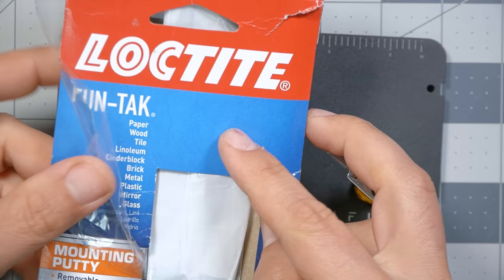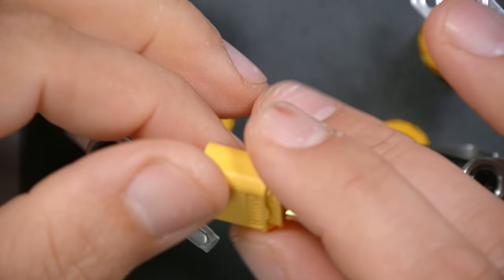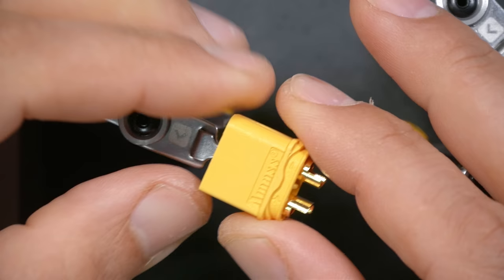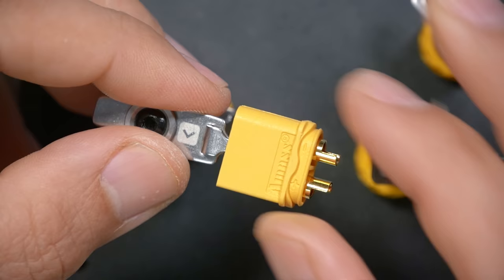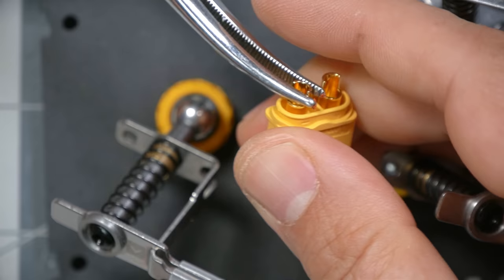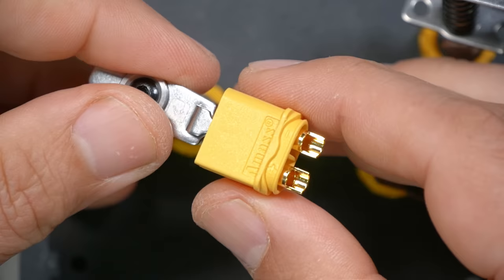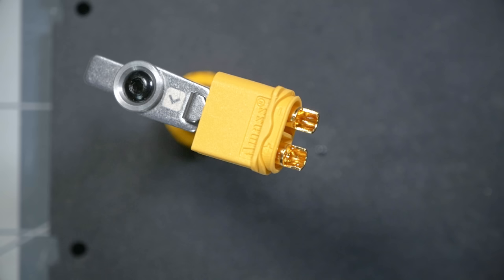This is an XT60 connector — the main plug for your quadcopter — and your batteries come with one as well. Notice it is marked with a minus and a plus symbol; it also has a flat side and a curved side. The curved side is minus, the flat side is plus. I'm going to rotate the cups so they face upward to make soldering easier, then add flux and fill the cups with solder.